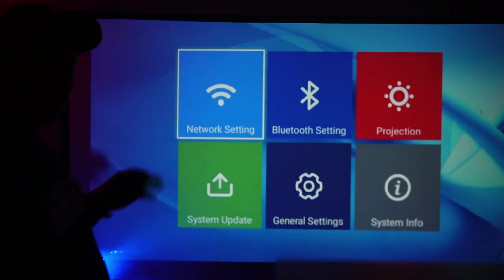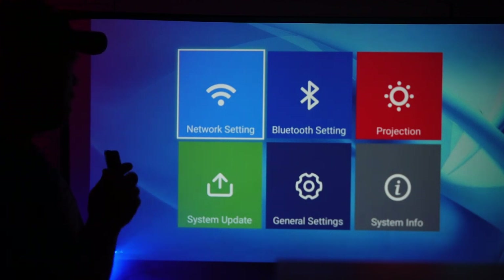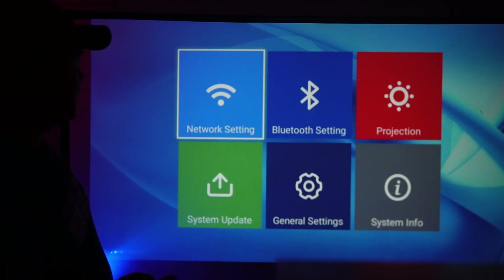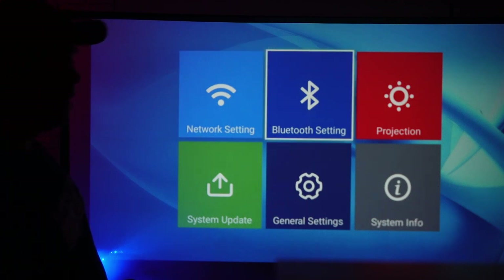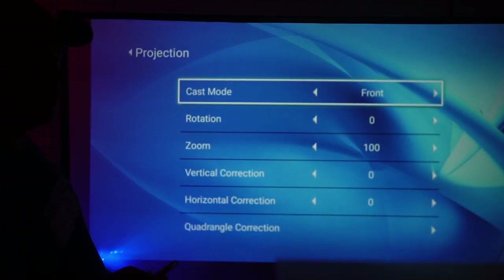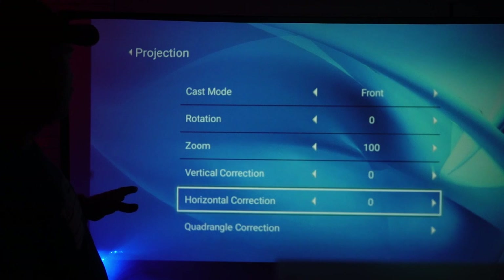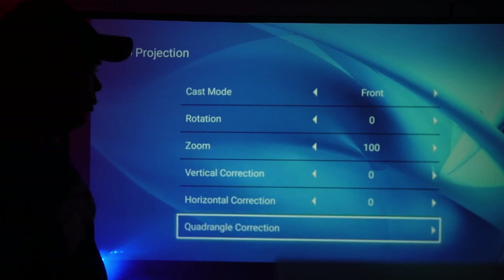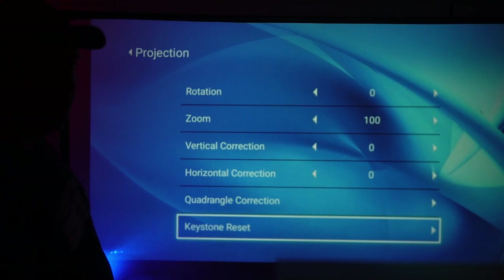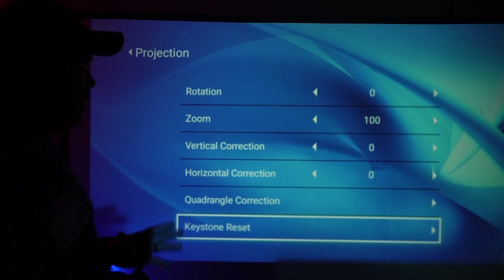You can connect to the internet. I'm actually in my studio, which is too far away from the router for me to connect to the internet, so we're just going to leave that setting as it is. You can connect your phone via Bluetooth. For your projection, you can make all of your adjustments to get a straight, flat screen — vertical correction, horizontal correction, quadrangle correction, and then your keystone reset.